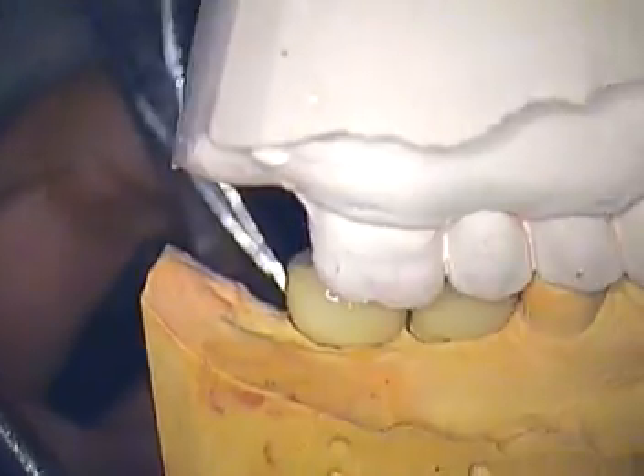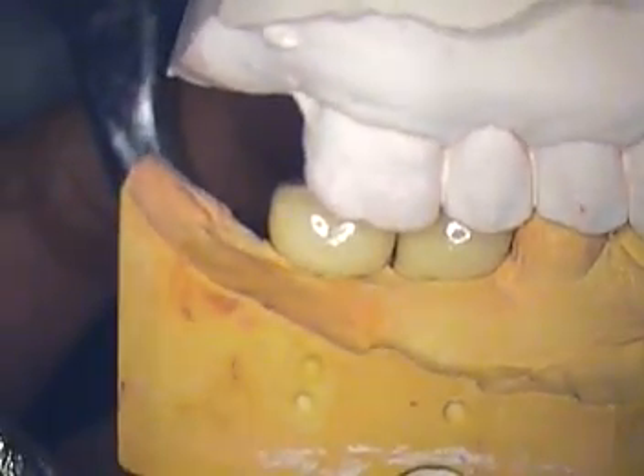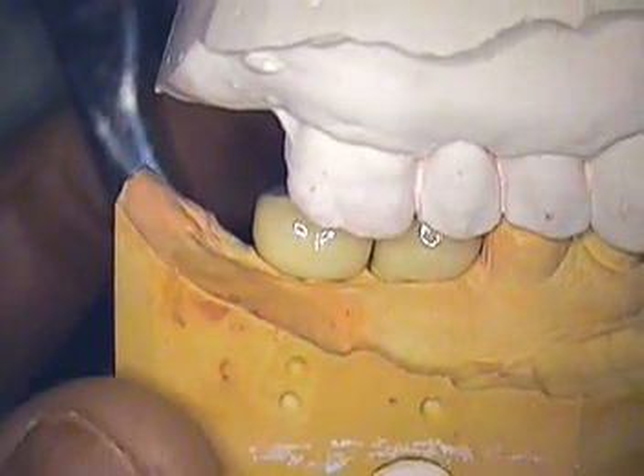Hi everyone, Dr. Jerry Cuomo here in Boca Raton, once again with a bone level case.